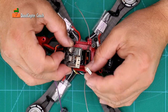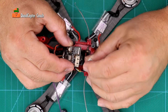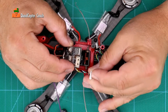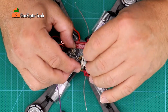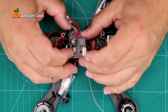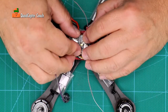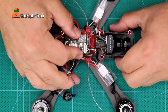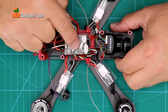Now take the video transmitter cable and line it up with the pins on your video transmitter. You'll notice they're facing towards the board, so orient your cable the same way and stick that in. Now we have our adhesive on there — we're going to stick it right on top of our spectrum satellite receiver so it holds in place, giving us access to the controls.